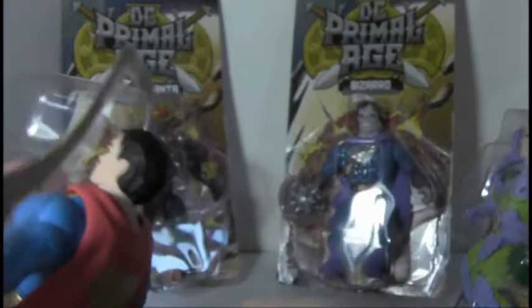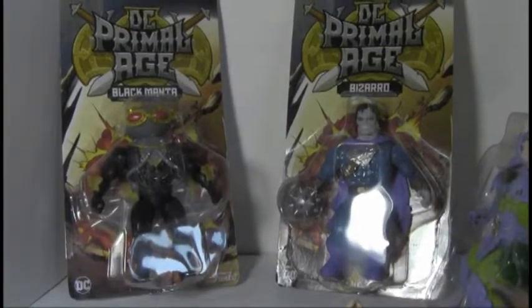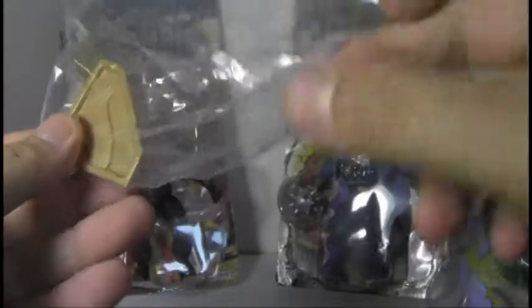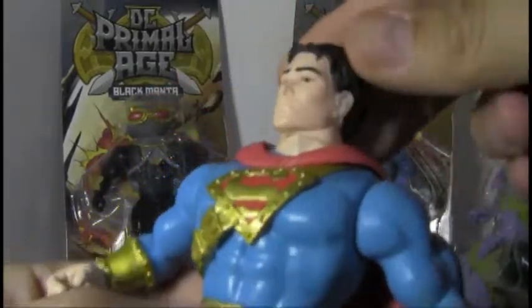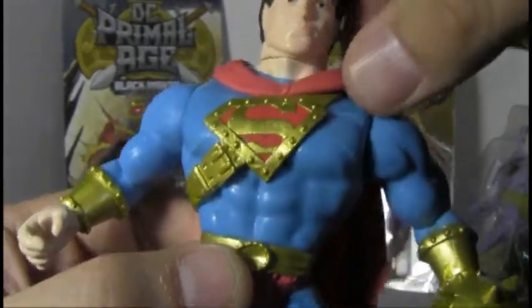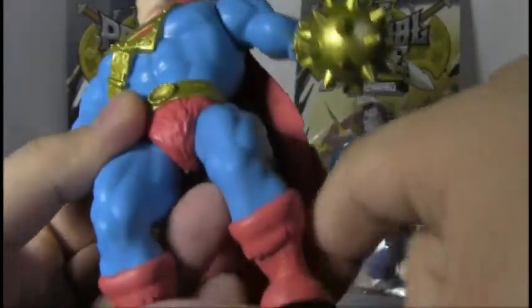Let's open some of these guys up. Let's start with Superman. I was actually wondering if they were going to make a Superman figure, because it's sort of like, why would Superman be a barbarian? He comes with a shield. He comes with this super shield, which I don't know why Superman would need a shield — he's Superman. Figure looks good. I like the little details on there. You can kind of see stitching going on his suit, like it's leather or something. He's got bracers and a belt buckle. The sculpt is really clean.